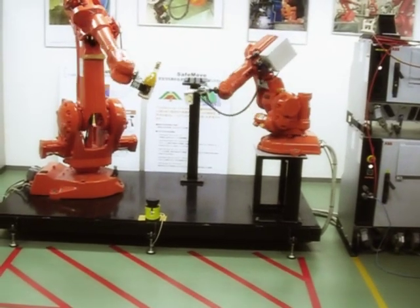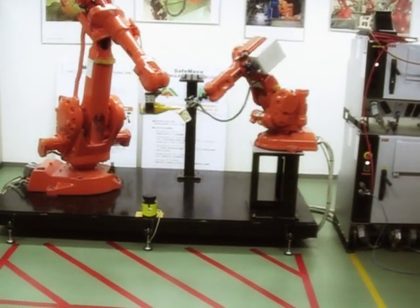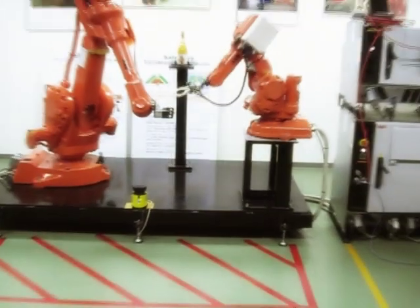In this demonstration, SafeMove is used to allow the robots to collaborate with a human being, something that was previously not possible.